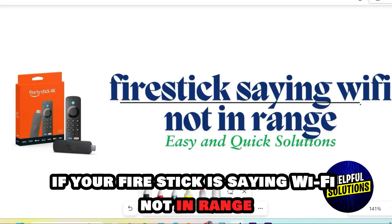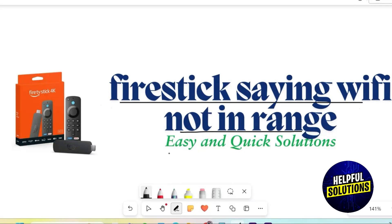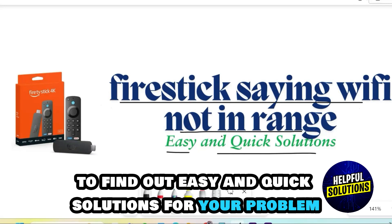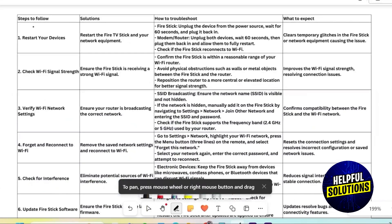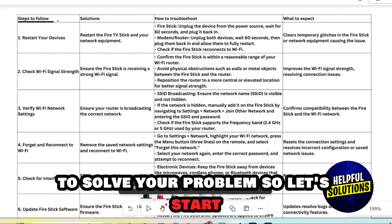If your Firestick is saying Wi-Fi not in range, watch this video to find easy and quick solutions for your problem. Here I have created a table with the simple steps that you can follow to solve your problem. So let's start.